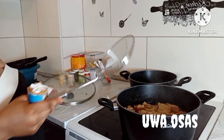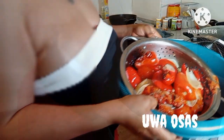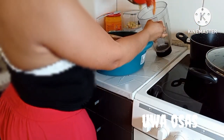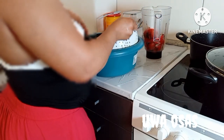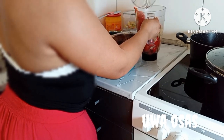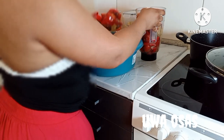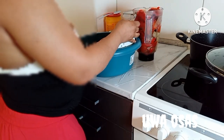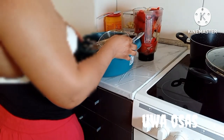It's time to bring my tomatoes out of the oven. This is what it looks like. I didn't let it burn — I just let it roast. It has water in it, so I packed it into a filter, brought it out from the filter into my blender. Then I'll wash my fresh pepper, add it to the blender, and blend it together.